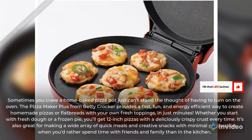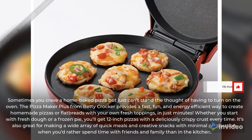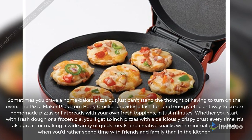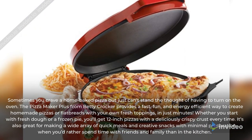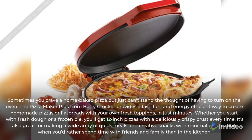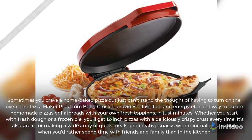Whether you start with fresh dough or a frozen pie, you'll get 12-inch pizzas with a deliciously crispy crust every time. It's also great for making a wide array of quick meals and creative snacks with minimal preparation, when you'd rather spend time with friends and family than in the kitchen.